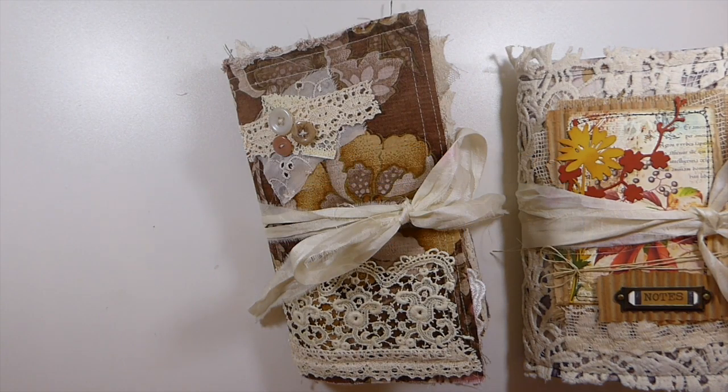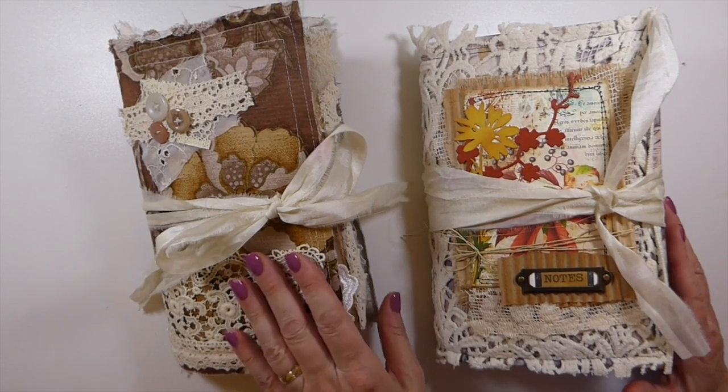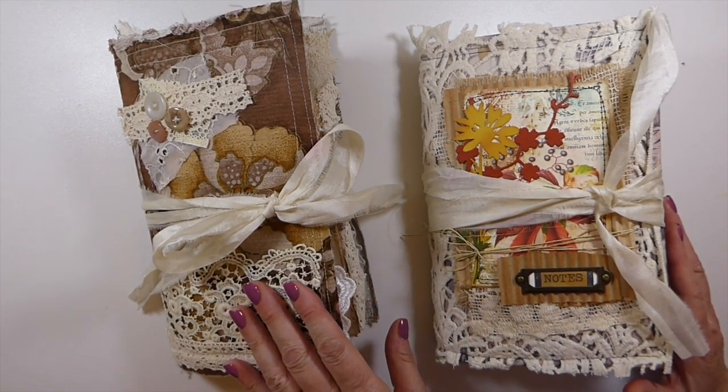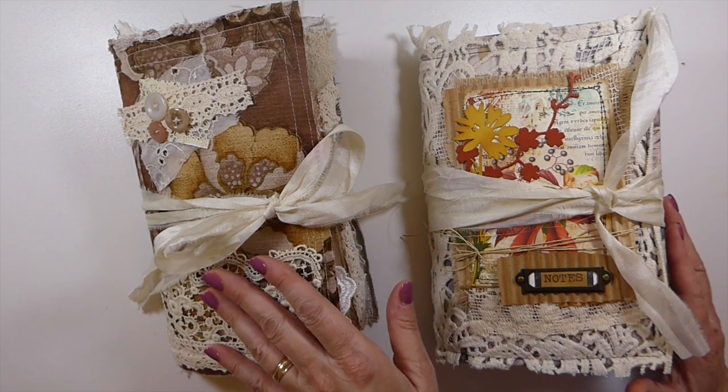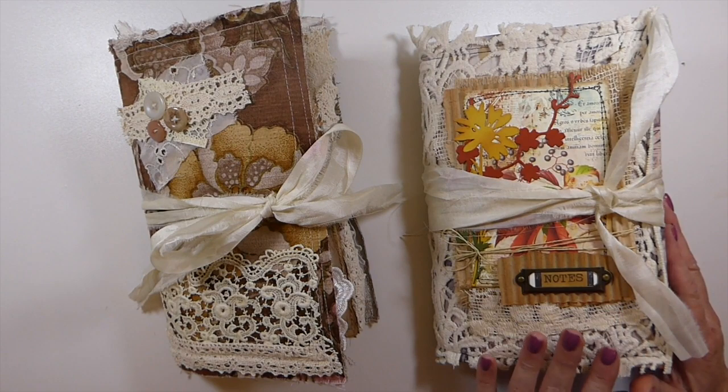Welcome back everybody. I've got two journals to share with you today. This one I've named Claudia — it's a vintage themed journal and it's fabric covered. This other one is fabric covered as well, and I've named this one Autumn Notes.